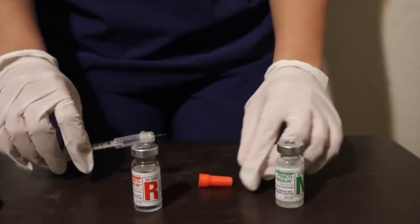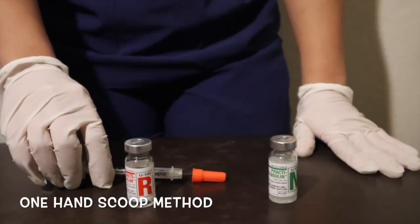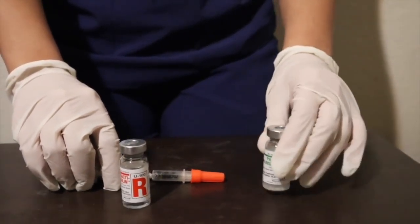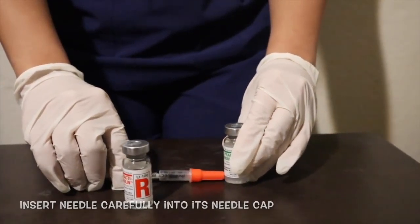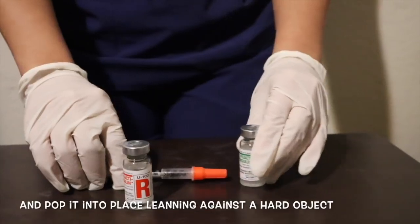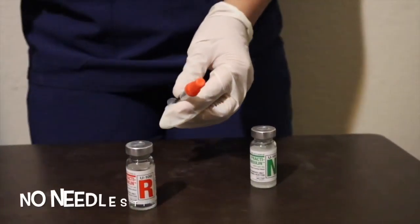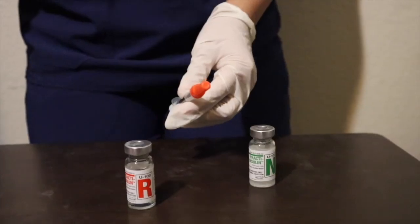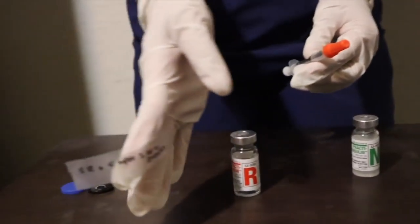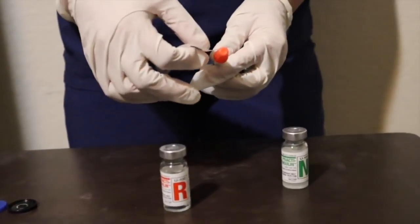I don't want to contaminate the clear insulin vial, which can affect the action of the insulin. If you are not injecting the medication into your patient right away, then I recommend the one-hand scoop method, which is using any hard object — in this case, the vial — to insert the needle carefully into its cap and pop it into place leaning against a hard object. This prevents me from poking my fingers if I were to miss. You can use the wall, a desk, a water bottle, anything that is hard. I will label the syringe with how many units I have mixed.